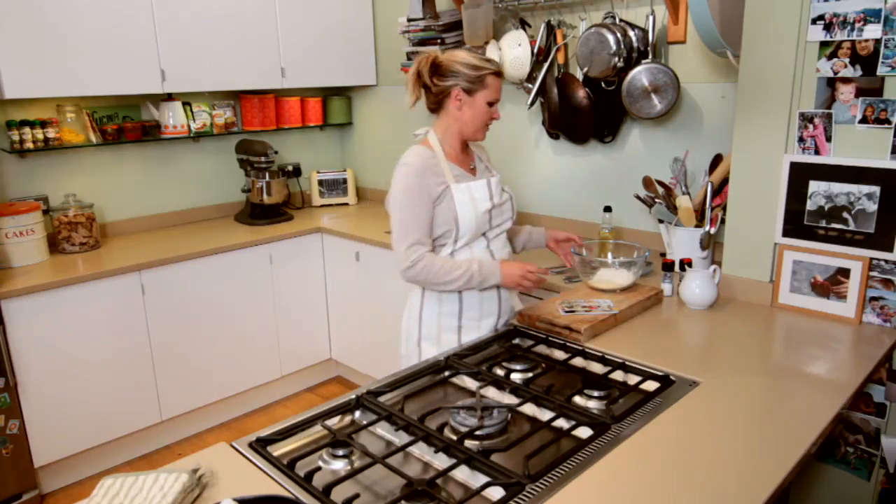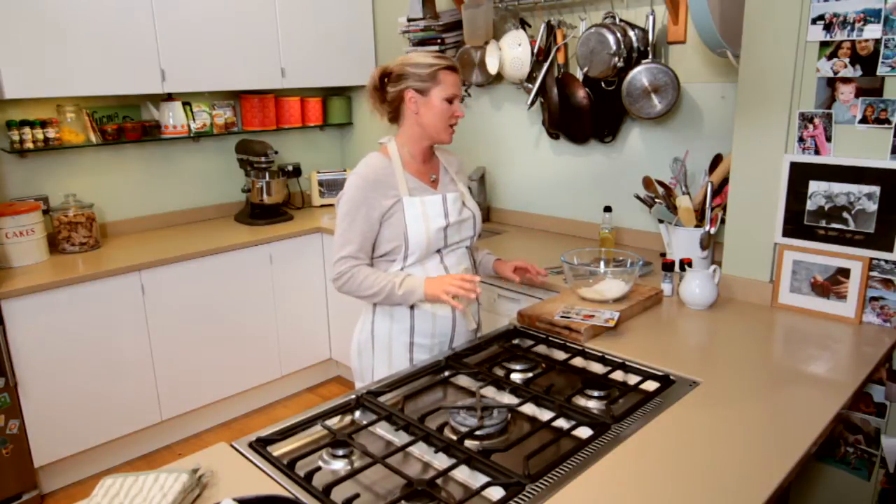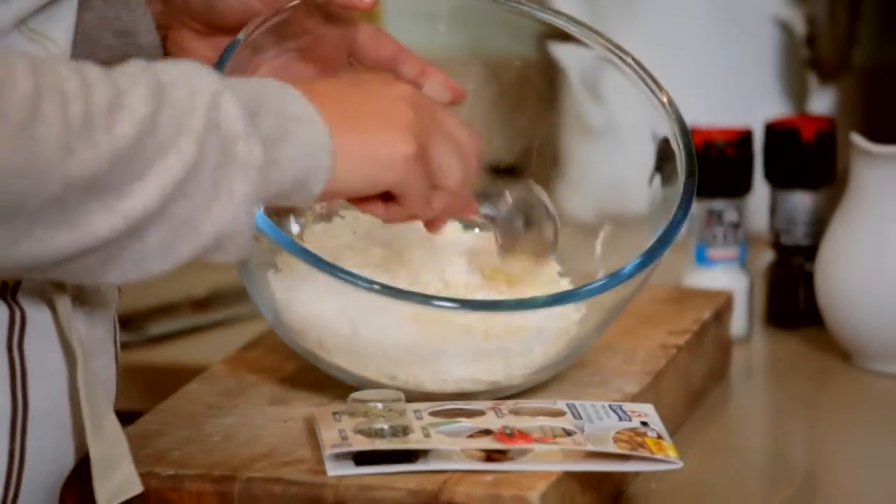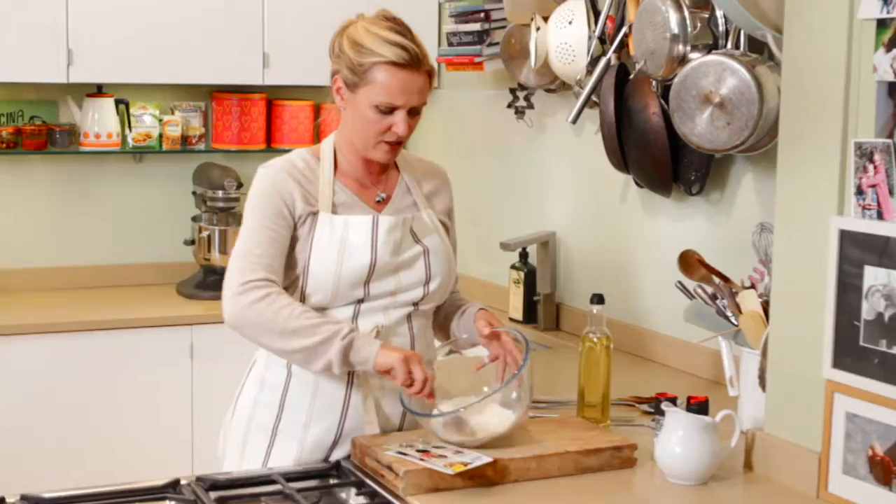Whilst that's cooking I've got plenty of time to make my dumplings — they're so quick and easy. It's the kind of thing your grandmother used to make and you thought it was much more complicated than it is. It's actually so quick and straightforward. 100 grams of self-raising flour with 50 grams of either beef or vegetable suet — it's up to you.